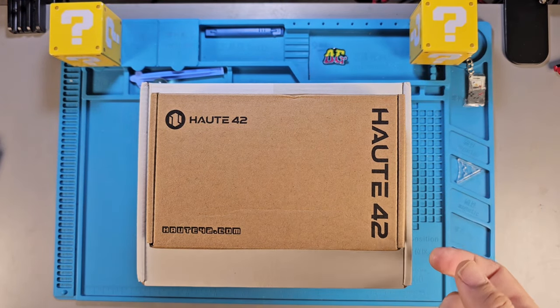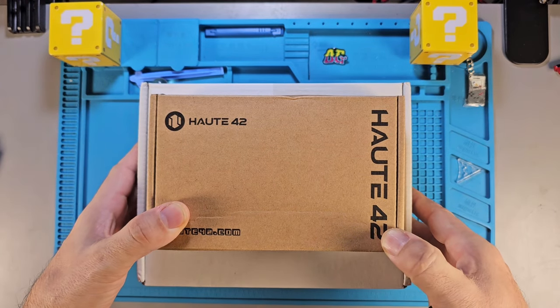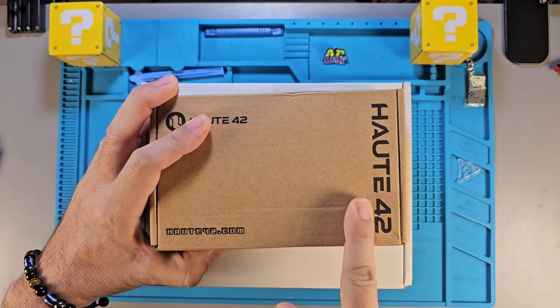Hey, what's up guys? I'm back with another one here that I've been trying to get done for a while. Today this is going to be kind of an intro video for this company HOP42.